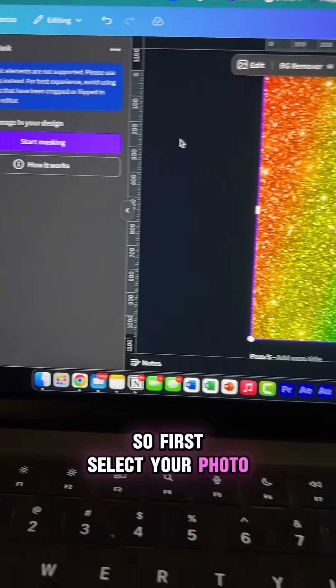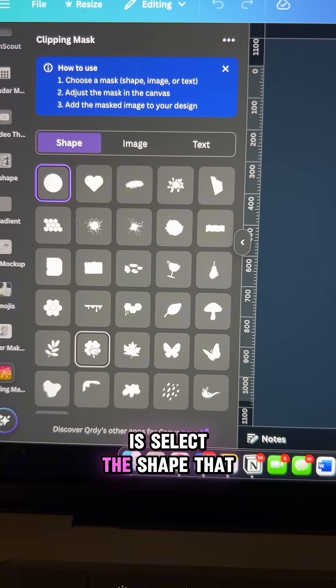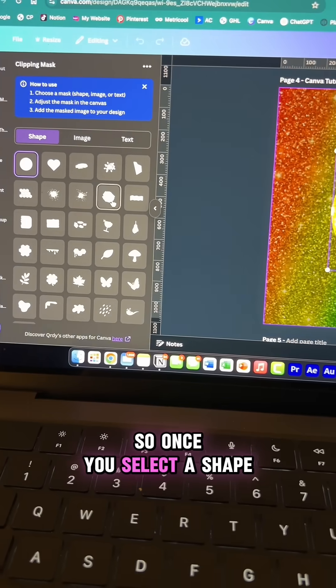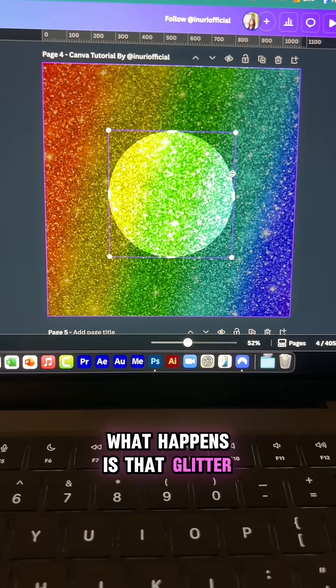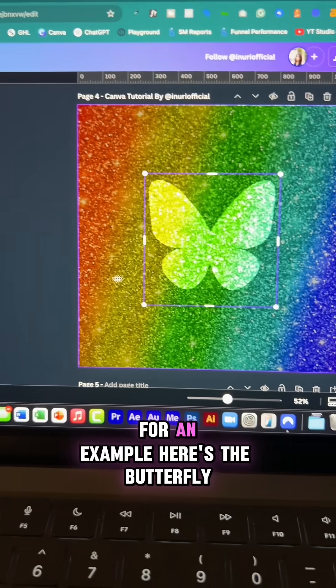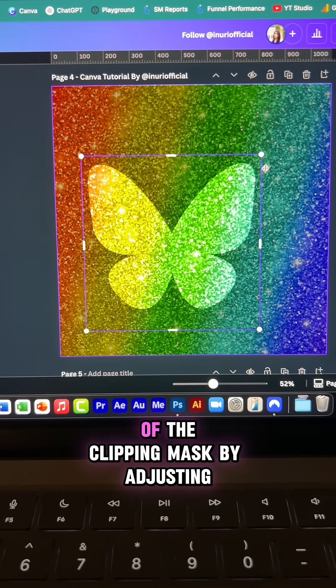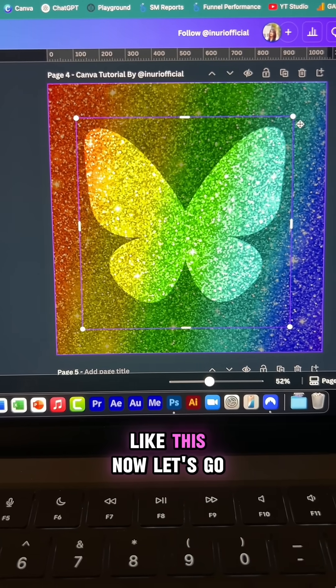First, select your photo and click on start masking. Now all you have to do is select a shape that you like. Once you select a shape, that glitter background will go inside the shape — it will be clipped to it. For example, here's the butterfly. You can also change the size of the clipping mask by adjusting like this.